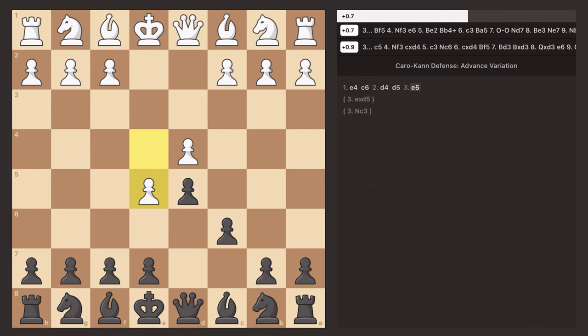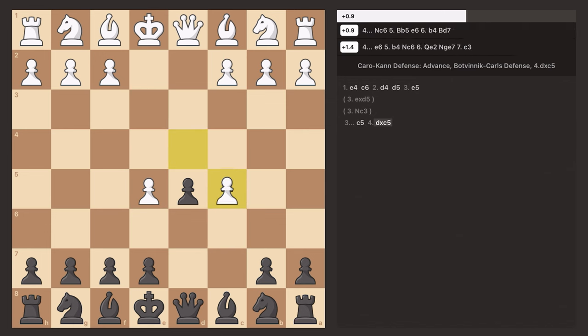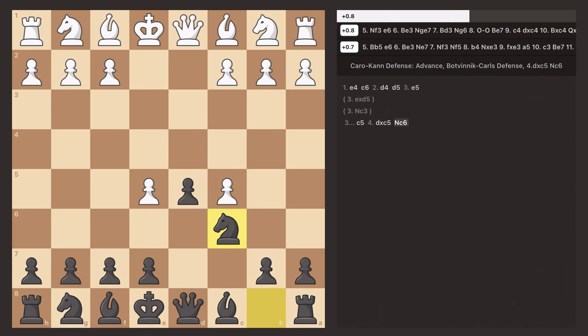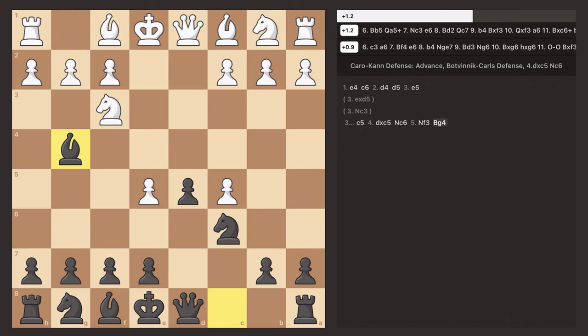If they push their pawn, what Gotham Chess taught me to do is to push my C pawn, and most commonly they will trade. You then put your knight up there to stop the pawn from pushing any further. The opponent will probably play a developmental move, and whenever they put their knight to F3, you always put the bishop out to pin it to the queen.